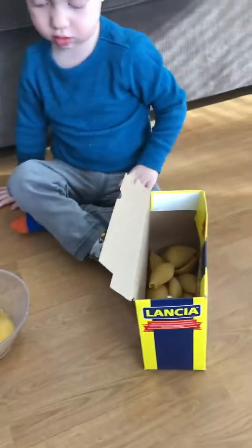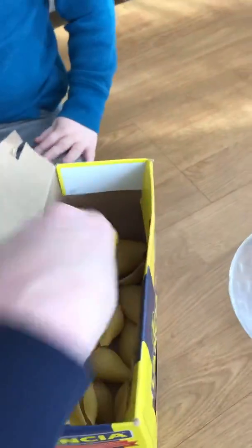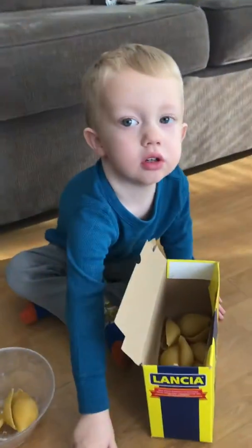Now it's my turn. I got three too, just like you. One, two, and three. So right now we're tied, and we're trying to see who can fill it up fastest. Ready? Your turn.